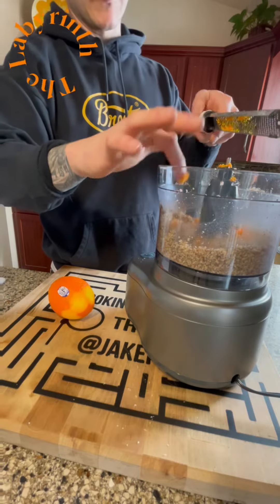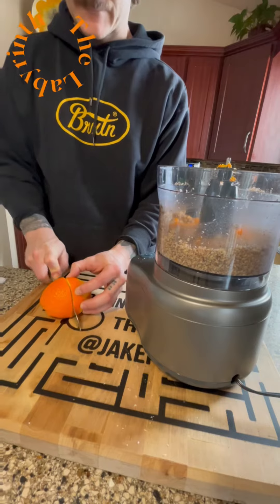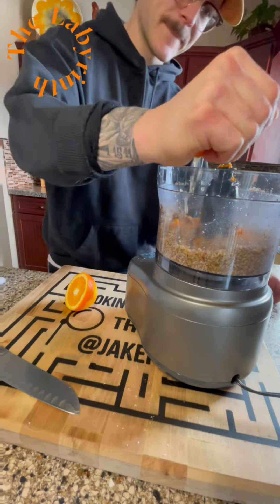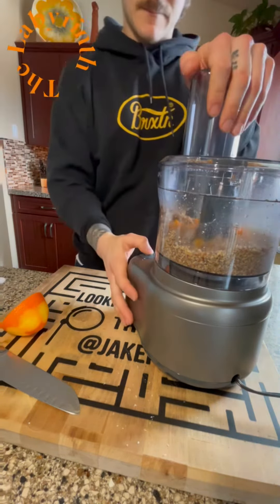Cut that orange in half and add it in — there we go, use half the orange. Squeeze the juice out of there. These are so damn good, try not to eat them all in one sitting though.